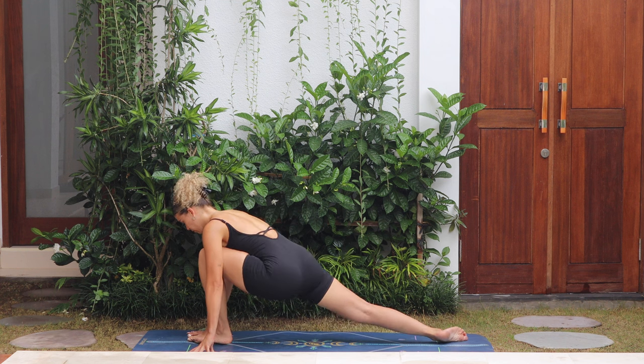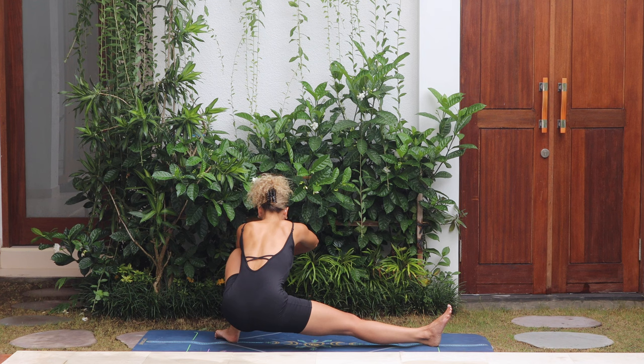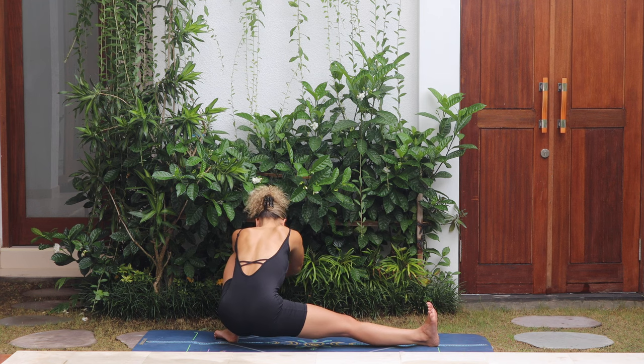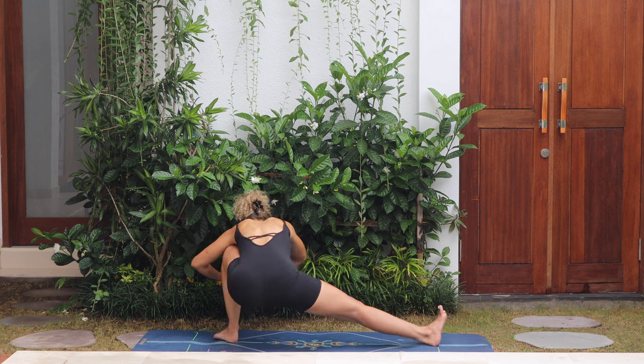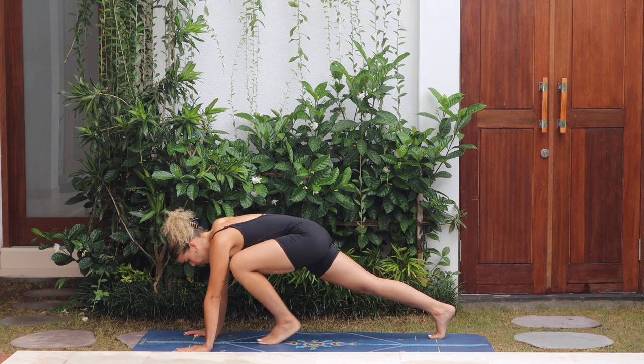Turn the hips to the right side, right leg straight, keeping the left knee bent — skandhasana. Maybe you need to come up to your tiptoes; use the hands, do what you have to do here. Feeling a nice stretch inside the right thigh — breathe. Enjoy skandhasana, and then take the hands forward, step back to plank to downward dog.